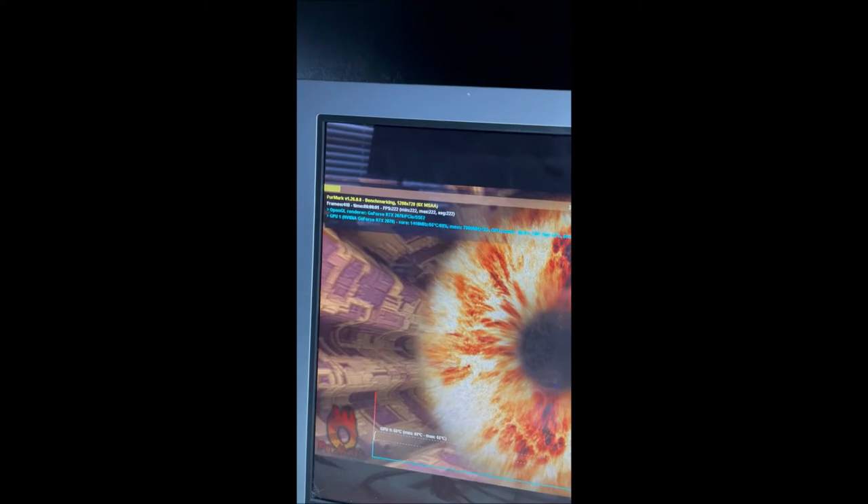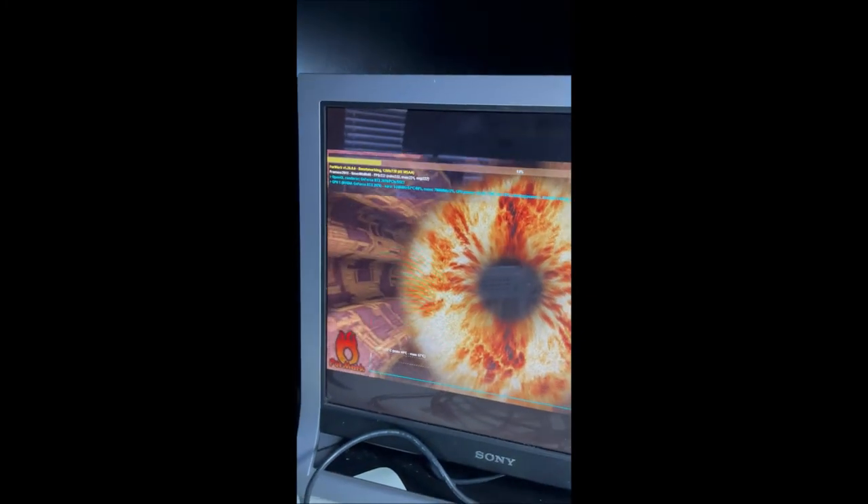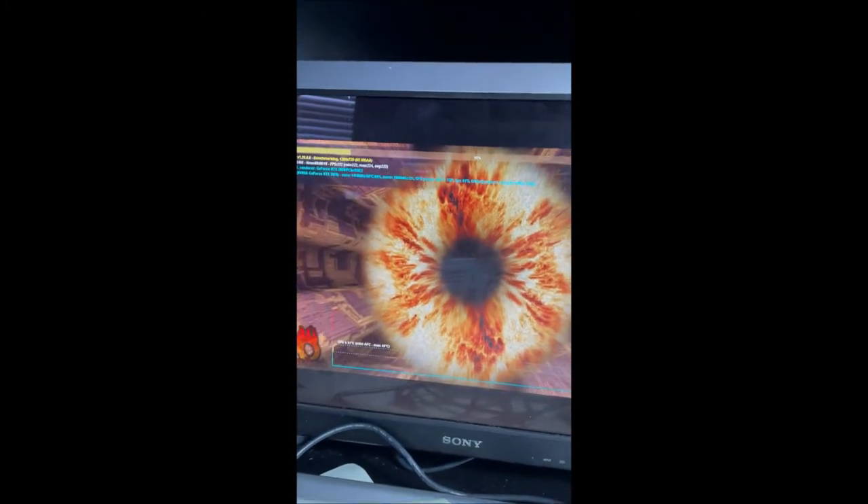So as you can see there, it is pulling 222 FPS. I'm going to say that's pretty good out of a $175 computer.